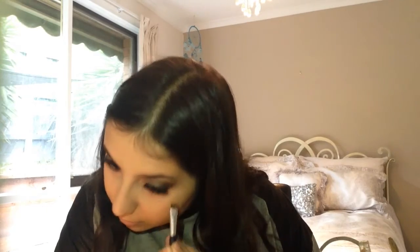Now taking the Chocolate Bar palette again, I'm grabbing Triple Fudge and smudging this on my bottom lash line. Then I'm using my W7 Lash Tastic to coat my bottom lashes.